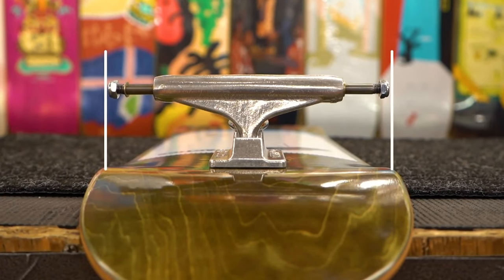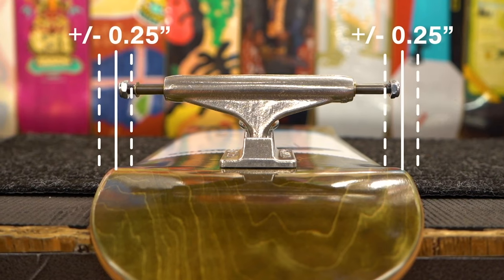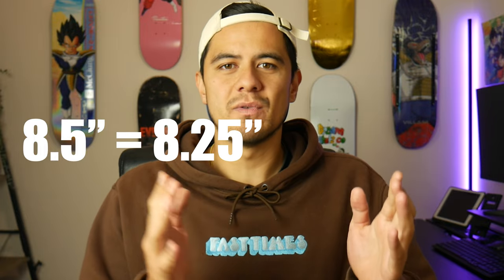When you're trying to pick out the right pair of trucks, we're always told to match the axle width with our deck width, or at least stay within a quarter inch difference. So if you're someone that rides an 8.5 width board, you'd want to ride a truck width between an 8.25 to an 8.75.